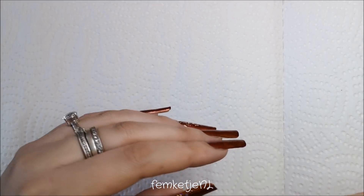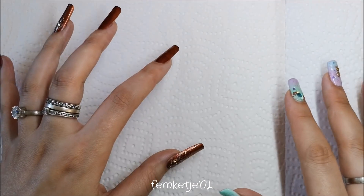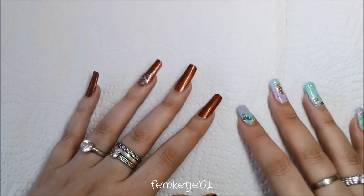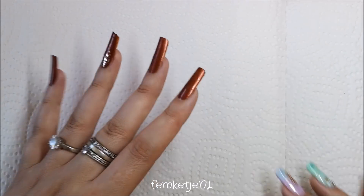I want to start off with some different things first before I go into the little pots, because I am going to do a complete swatch and review video of all of those little gel polish or gel color pots that I got. I think I have about 50 to 55 pots or something like that — I ordered a ton because they were really affordable.